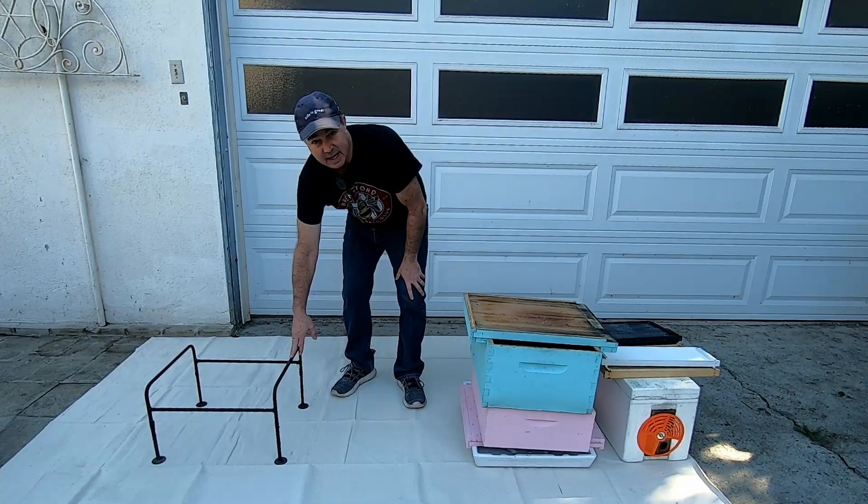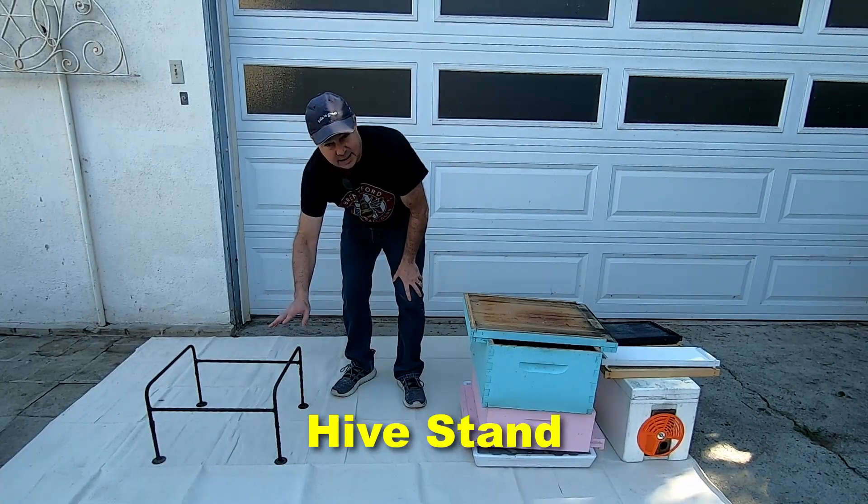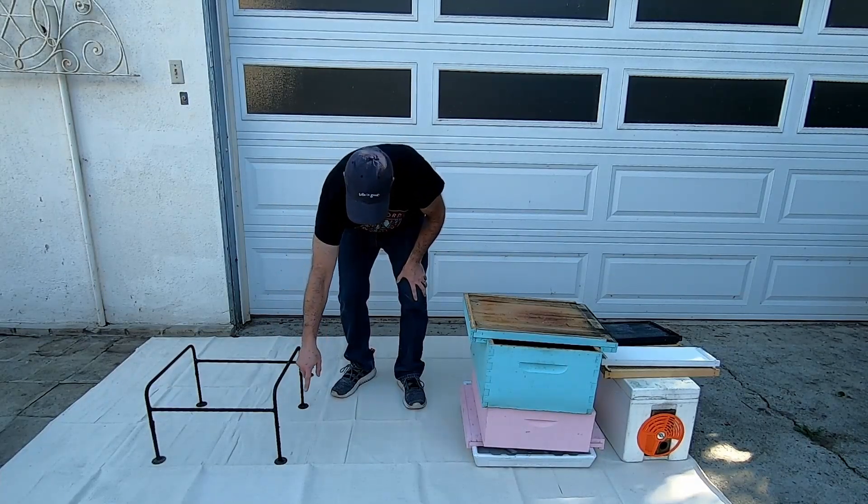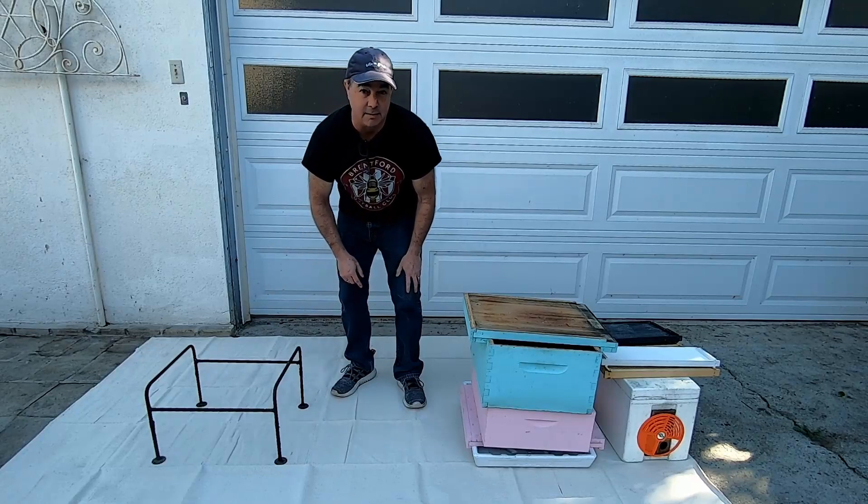First of all, this is a hive stand. There are lots of different kinds of hive stands. This happens to be a wrought iron metal one — really good. You can grease around the legs to keep ants away.